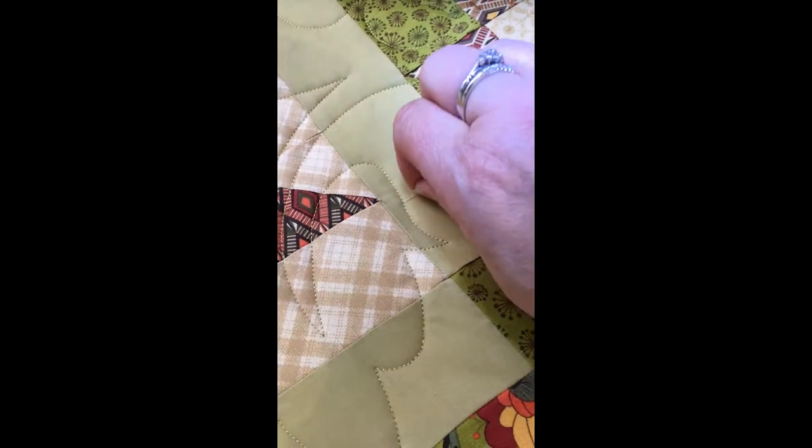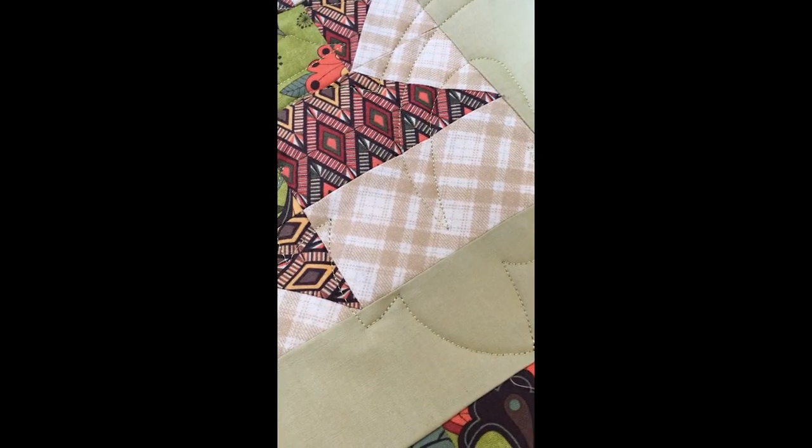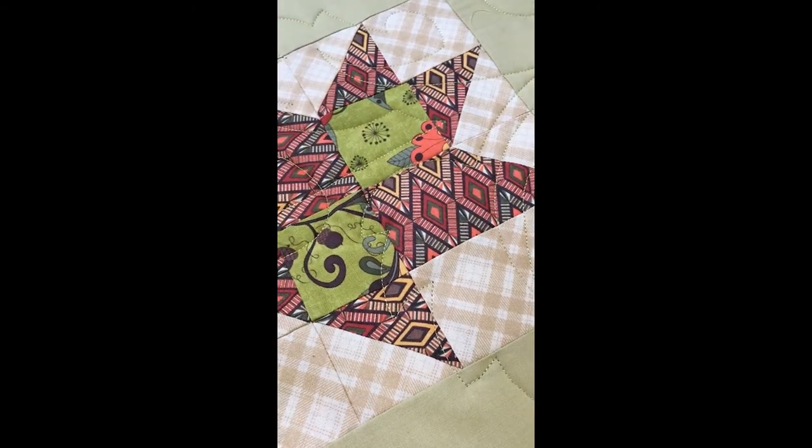So as you can see, once it's done — a little bit of thread there — you've got lovely points, no eyelashes, and everybody's happy. Okay, speak to you soon. Bye.